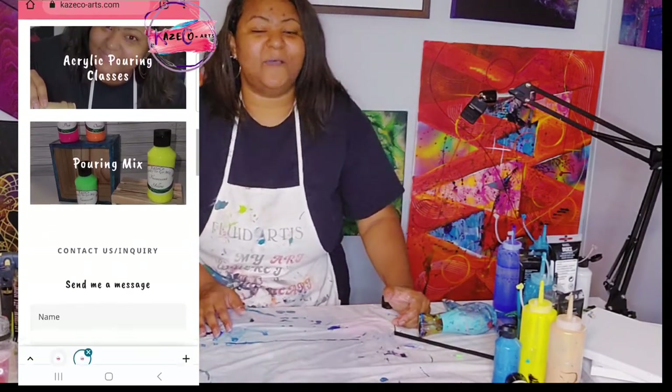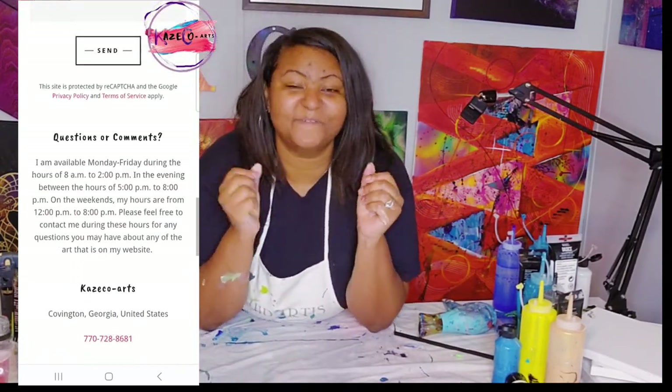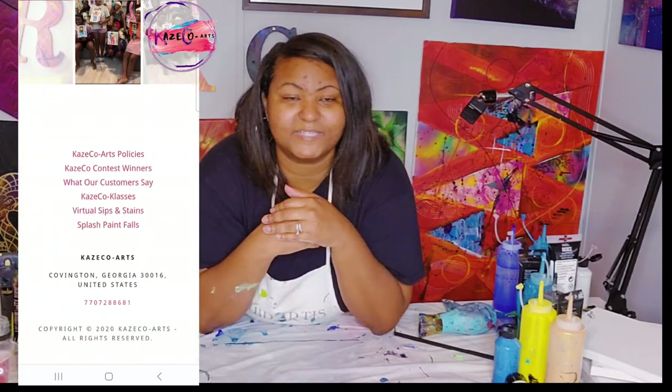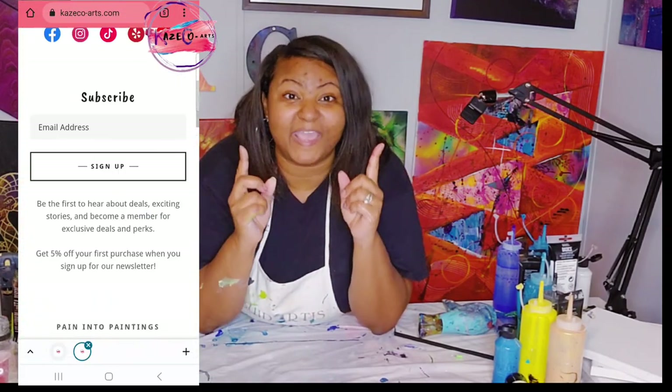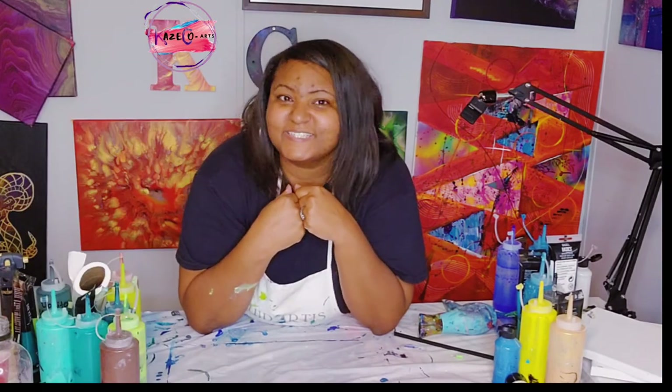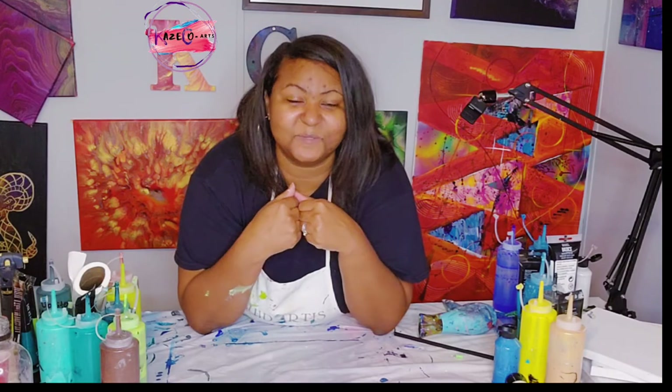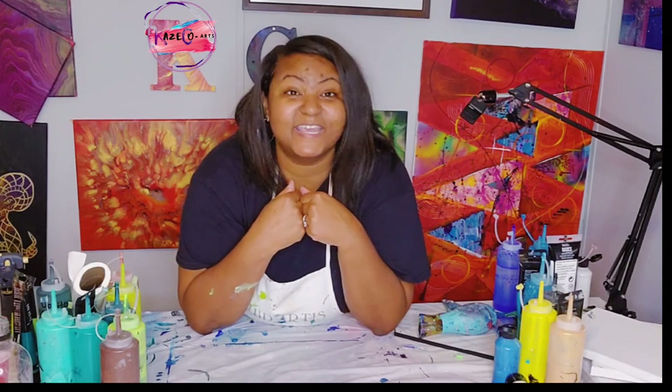Thank you guys so much for joining me. As I always say before I sign out: number one, stay safe; number two, stay blessed; and number three, no matter what you are personally facing in this world, decide to turn your pain — and even your happiness — into paintings. Thank you guys so much and I will see you in my next video. Bye bye!